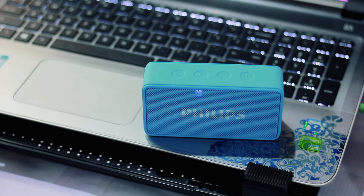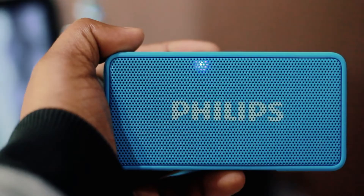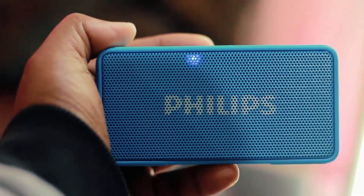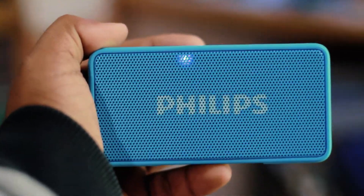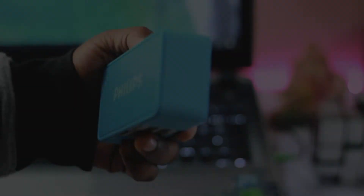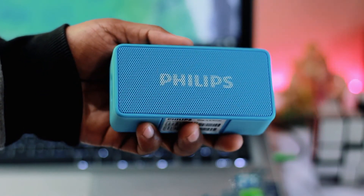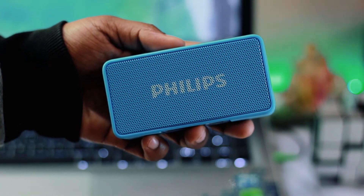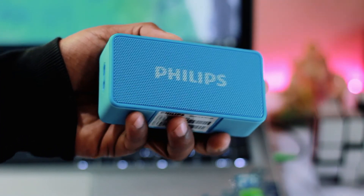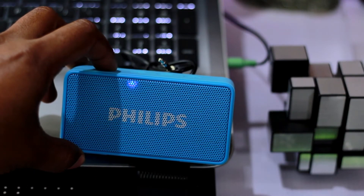I was literally surprised by the performance. Bass was okay but definitely good for its size — you should never expect booming bass from a speaker of this size. The mids and highs were good without being too sharp, and instruments sounded good too. Unfortunately it's not the loudest speaker; the loudest in this price range would be the JBL Go. There is definitely distortion at the highest volume.